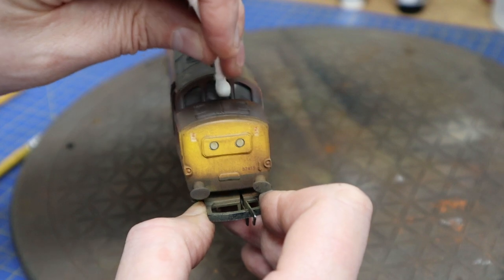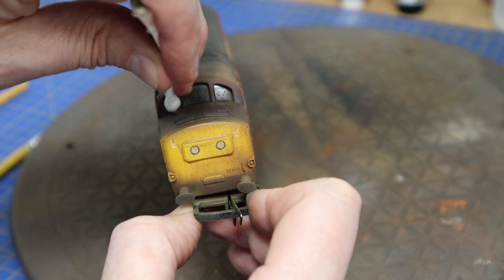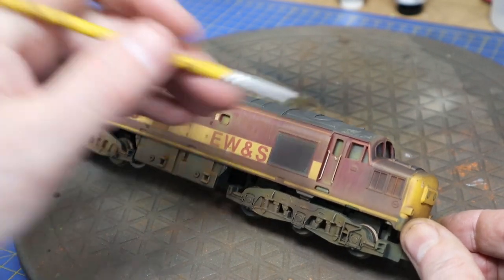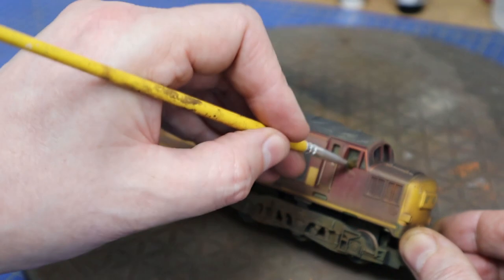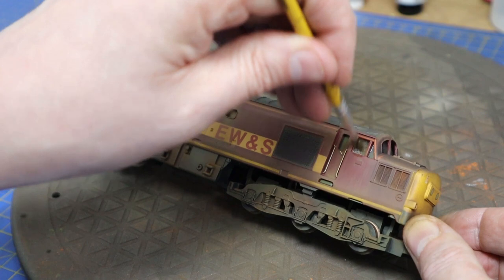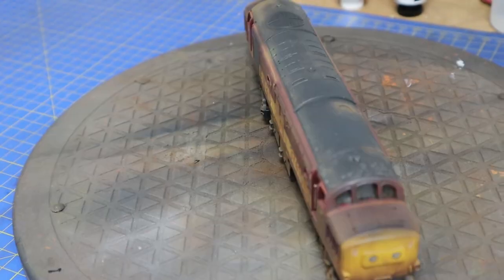The windows weren't masked because they were difficult — they sit sunken back. I've just used airbrush cleaner on a cotton bud and a small stiff brush. Let that soak in for a couple of seconds and it takes off most of the paint. It just looks like it's all been half-heartedly cleaned at some point.